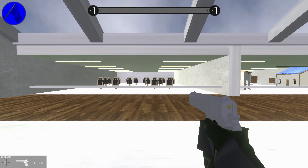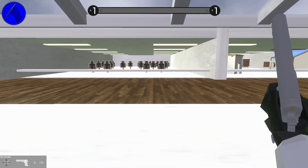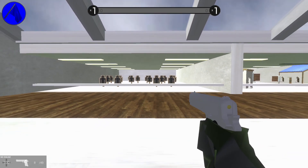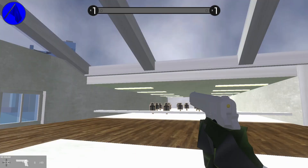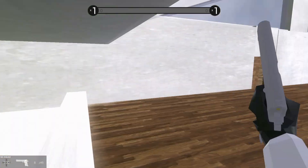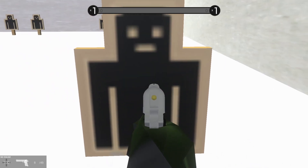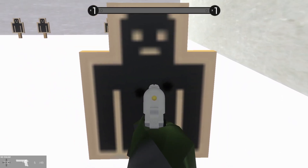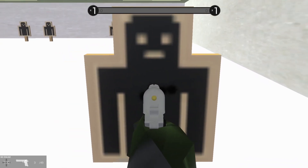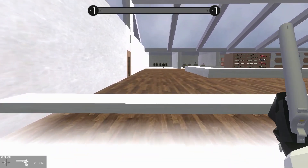Here we are on range three. This is a damage test — we want to see how many shots it takes to spin the target halfway or all the way around. We're going to do ten groupings and average the number of hits. Headshots are five points; center mass — near the heart or lungs — is also five points. Everything else is one point. We start from this bench.